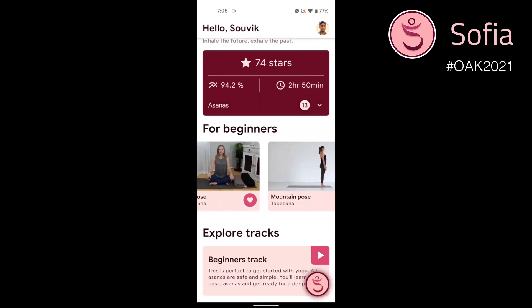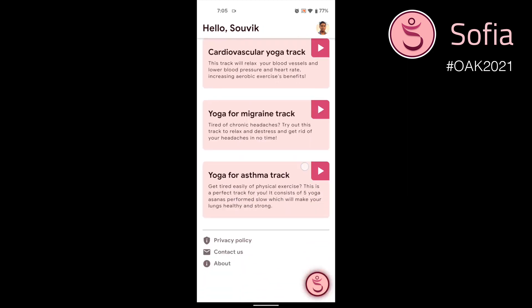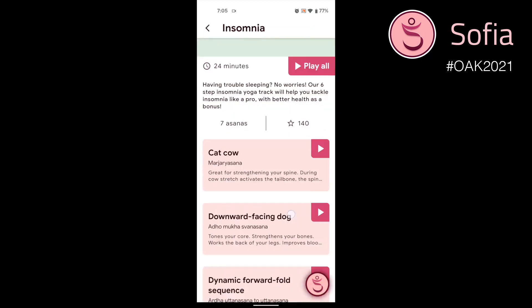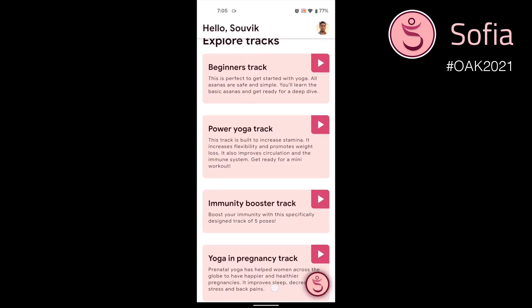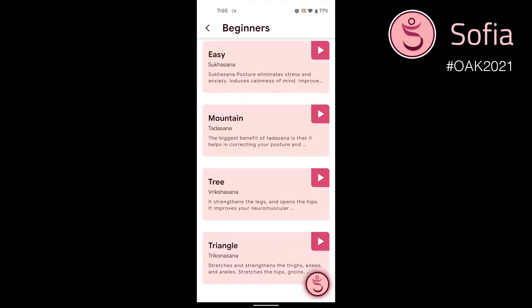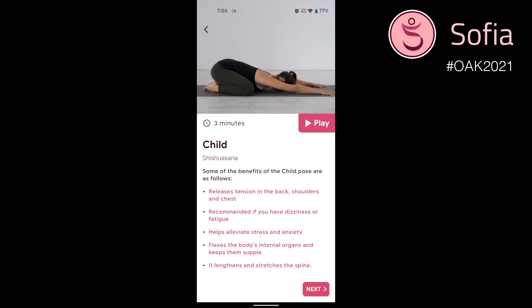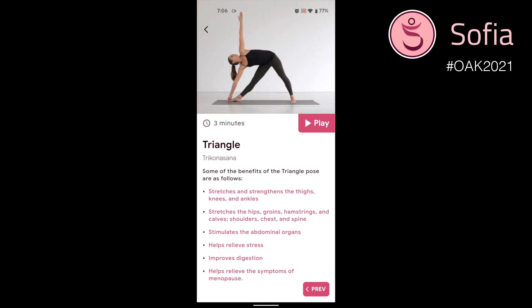We have the beginners track poses laid out — we recommend users to get started with them first. Scrolling down, you will find all the yoga tracks. You can navigate inside them to get access to all the poses. Let's go to the beginners track, which is the track we have tested thoroughly over months and will be available for free when the app goes into production. You can tap on any of the poses to get an overview along with some of the important benefits listed.